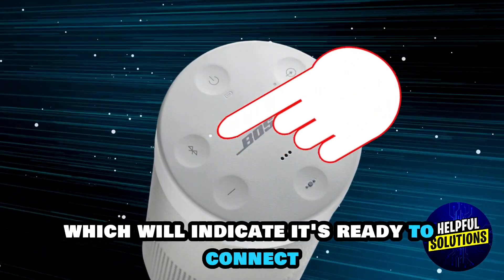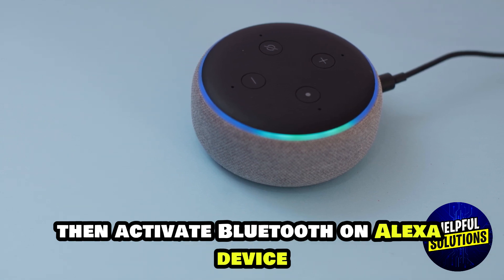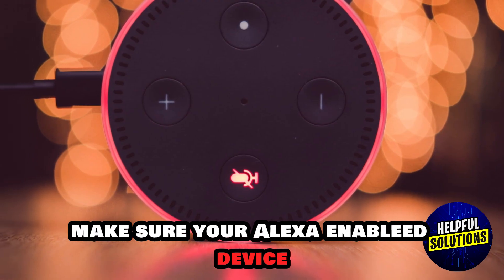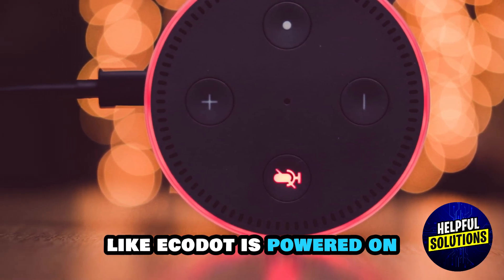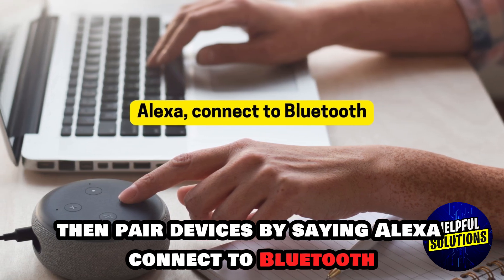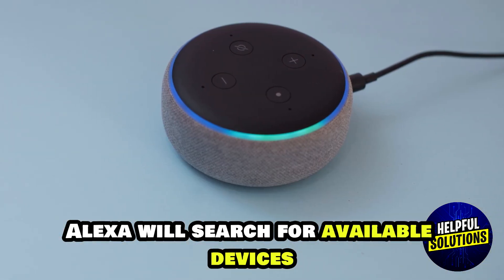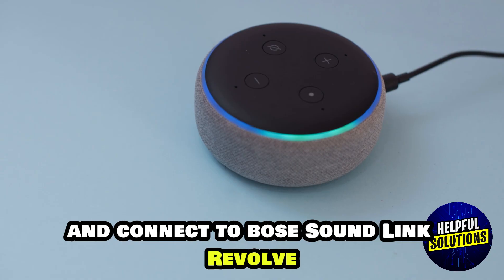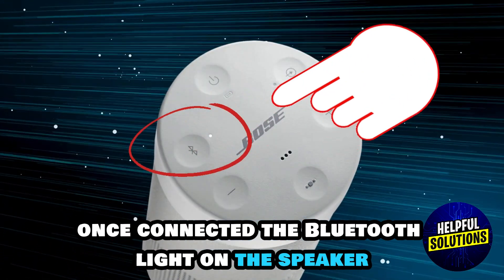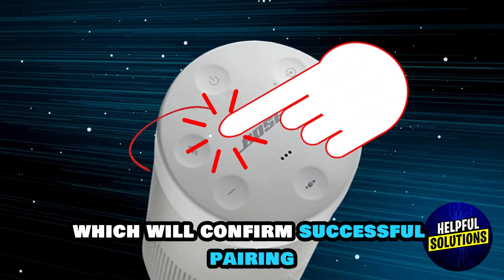This will indicate it's ready to connect. Then activate Bluetooth on your Alexa device — make sure your Alexa-enabled device like the Echo Dot is powered on. Then pair the devices by saying "Alexa, connect to Bluetooth." Alexa will search for available devices and connect to the Bose Soundlink Revolve. Once connected, the Bluetooth light on the speaker will glow solid white.